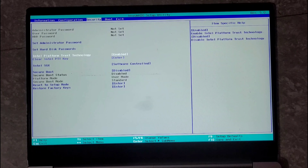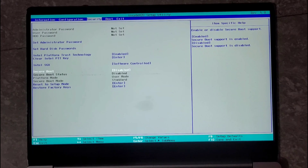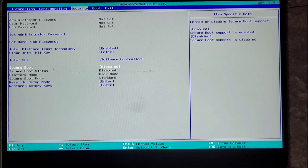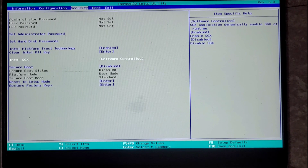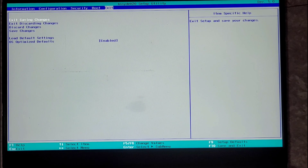Once you are in the BIOS, go to Security and disable Secure Boot. Here we have Secure Boot — I already disabled it, so you can disable it from here. Now let's boot the system into the boot menu. Go to Exit, click here, and press Yes. You need to press F12 to boot the system into the boot menu.